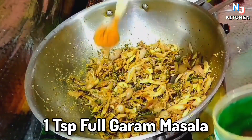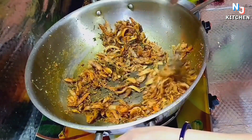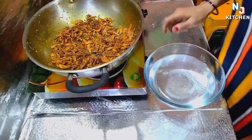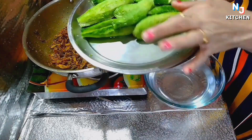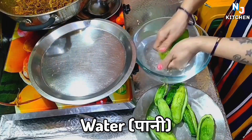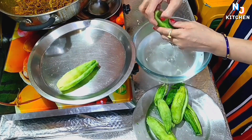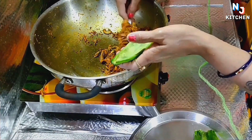Add 1 teaspoon of batigar masala and 2 teaspoons of Kashmiri lal mirch. Now turn off the flame of the gas. Please add a little bit of water. Add 1 to 2 cups of salt.